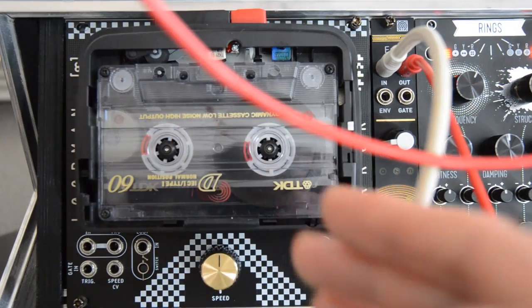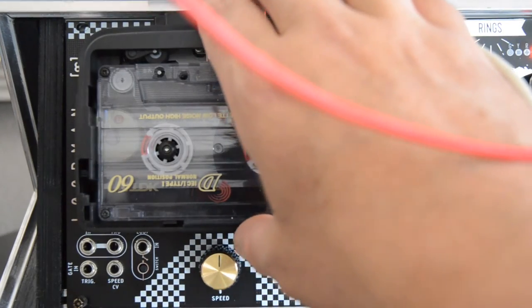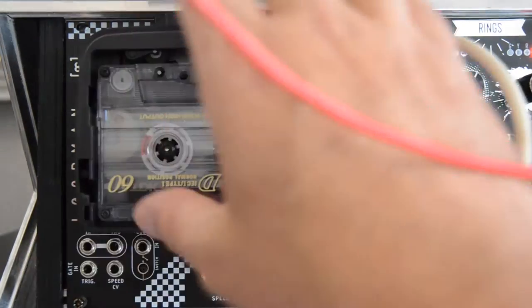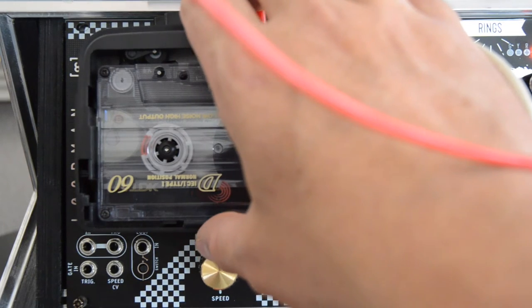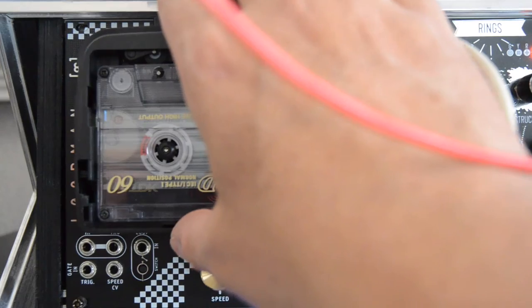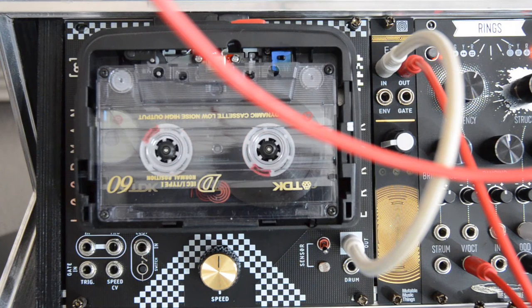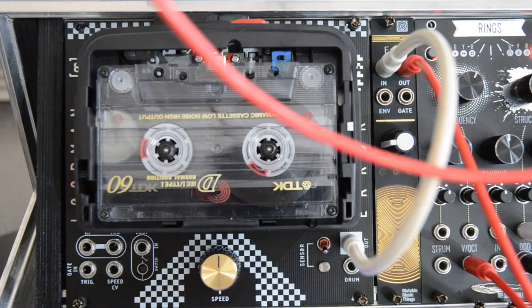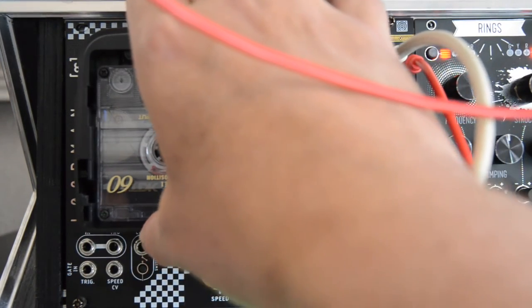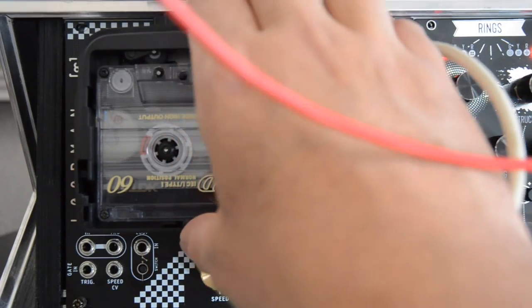It might not be obvious, but there is a built-in microphone in LoopMan. When you record without connecting anything into the input, you can record your voice. Let me move a little closer without bumping into my stand. So when I talk now, we should be able to play this back later from what's recorded on the cassette. I recorded a bunch of stuff — let's have a listen to how it sounds.